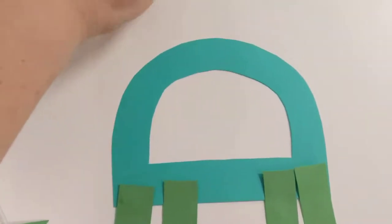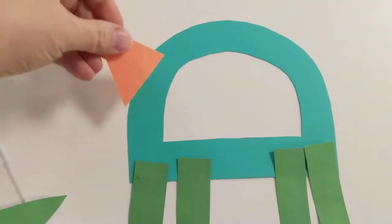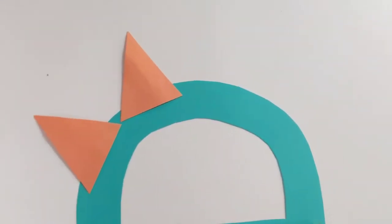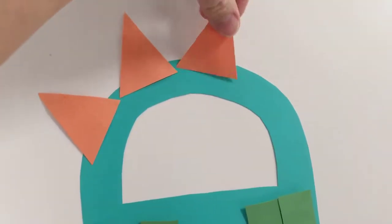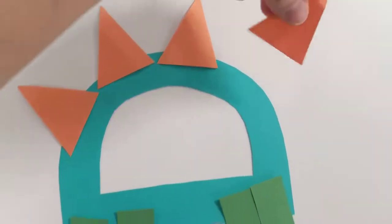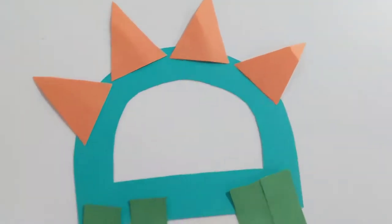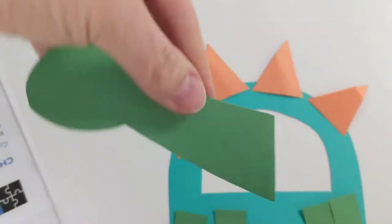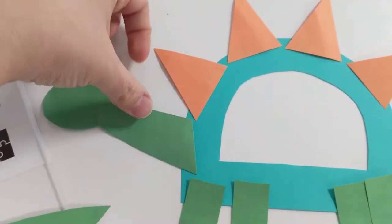And then for his spikes, we used some orange triangles. We'll put four on for him. And his head, it's like a heart with a neck, so we'll add that right there.